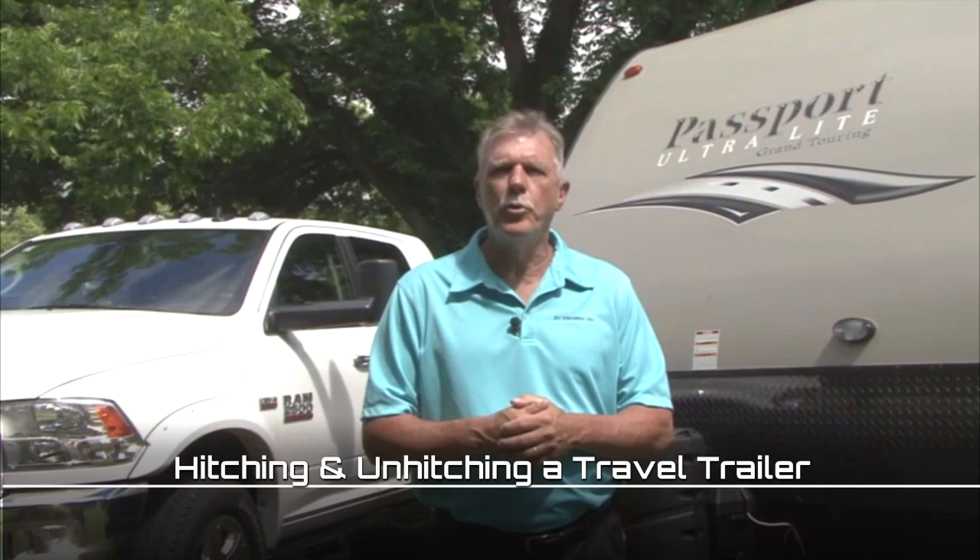In this segment I want to demonstrate hitching and unhitching the travel trailer to the truck using an Equalizer four-point sway control hitch. Keep in mind every brand of weight distributing hitch has different steps for hitching and unhitching. It's important that you follow the hitch manufacturer's directions for proper hitching and weight distribution for your setup. If you aren't sure how your weight distributing hitch works, have a qualified RV service facility walk you through the steps. Let's hitch the trailer right now.